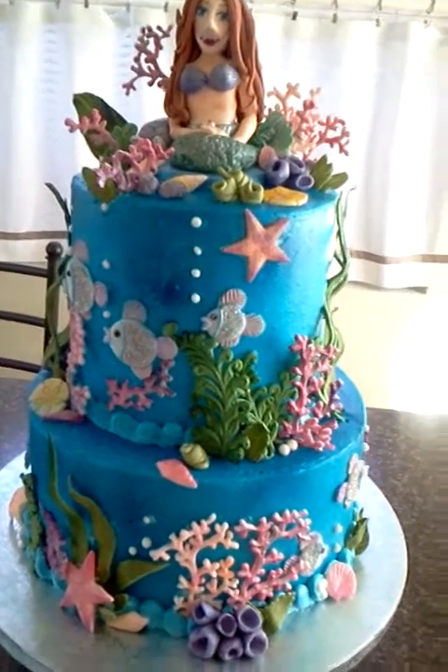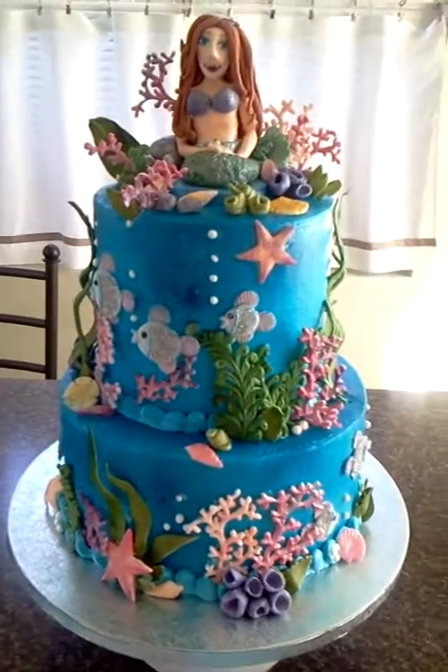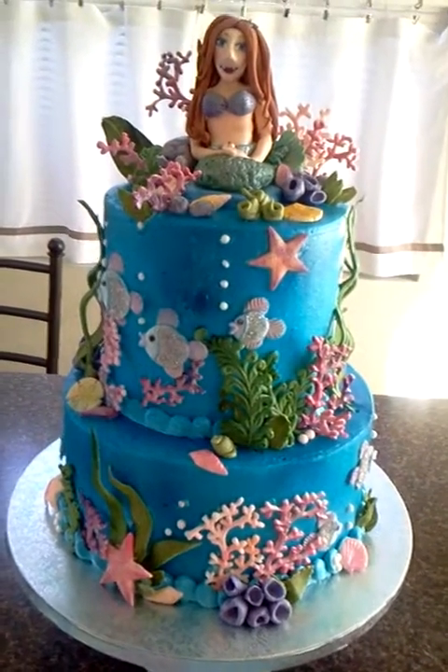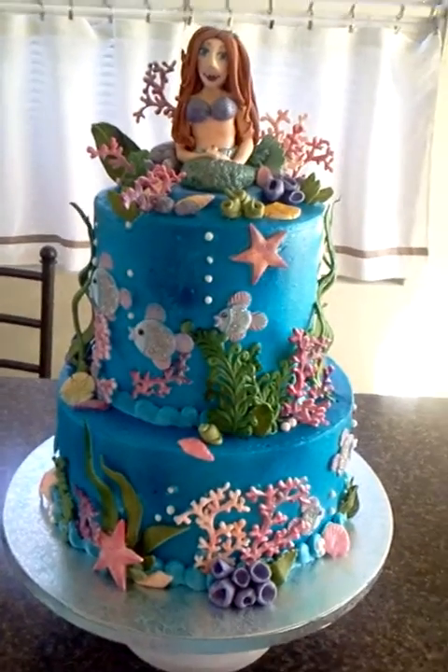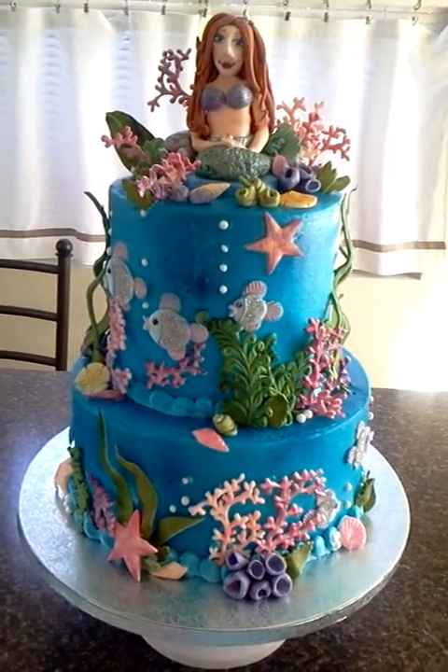Hello, this is HollysBakery1 on YouTube or HollysBakery.com for my website. I wanted to show you the cake that I was working on earlier when I showed you how to smooth a frozen cake.